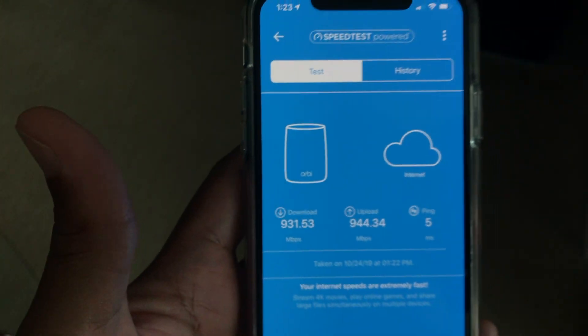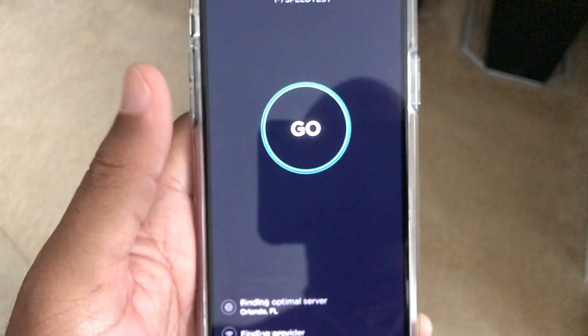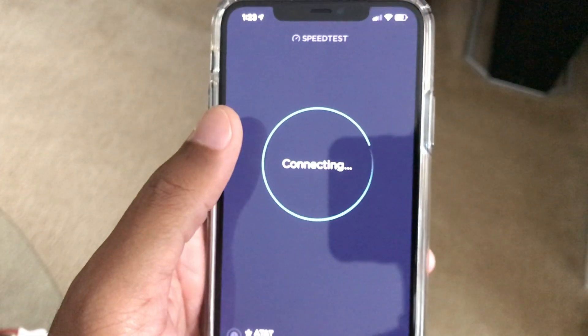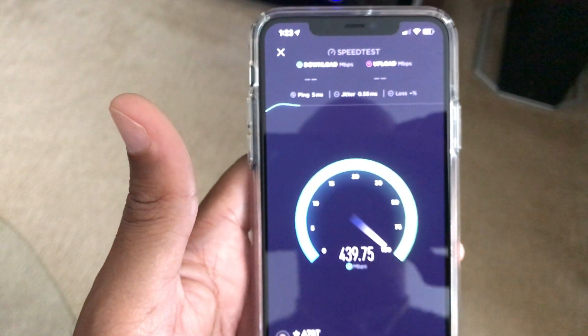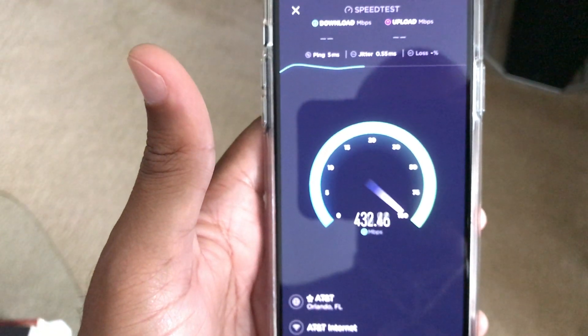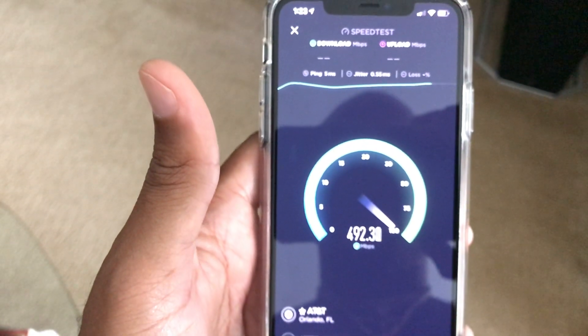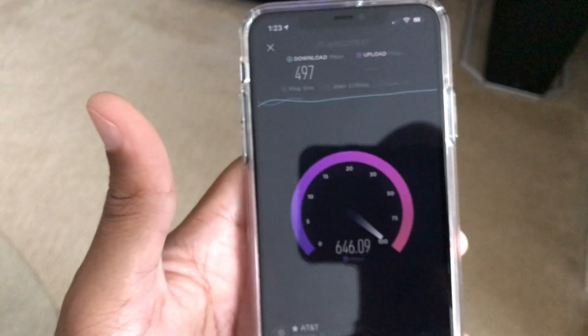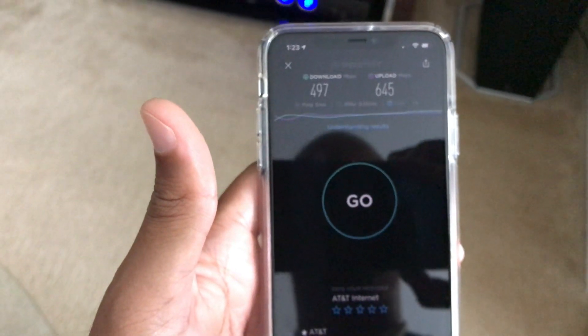I can't wait until they start rolling out laptops, desktops, and other devices that utilize the Wi-Fi 6 standard. I wanted to add this video so you guys can see some real-world performance. Let's take another speed test with this other app, which typically has variations in speed. I got a speed of 497 Mbps download and 645 Mbps upload — still solid performance. Hopefully that helps with your buying decision. Until next time!